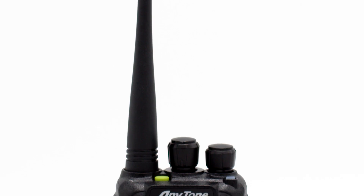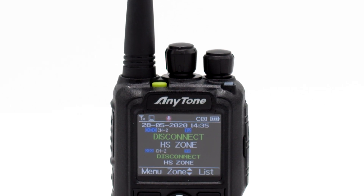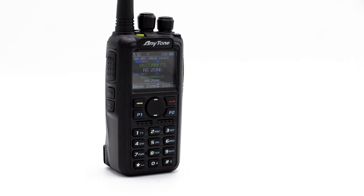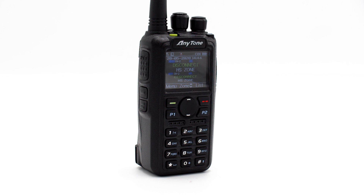The 14 recorded hours will save the DMR ID of users during the transmission, as well as the time it took place. Overall, this makes keeping a call log much easier to manage, and will ensure you won't have any issues writing your QSL card.